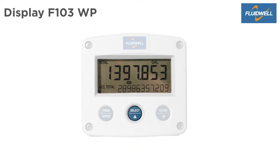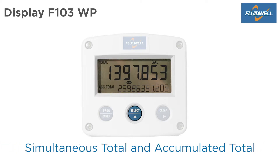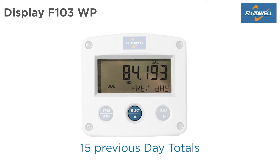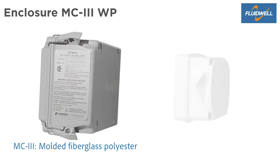Press Select to toggle the display info: simultaneous total and flow rate, simultaneous total and accumulated total, or daily total and previous daily total.